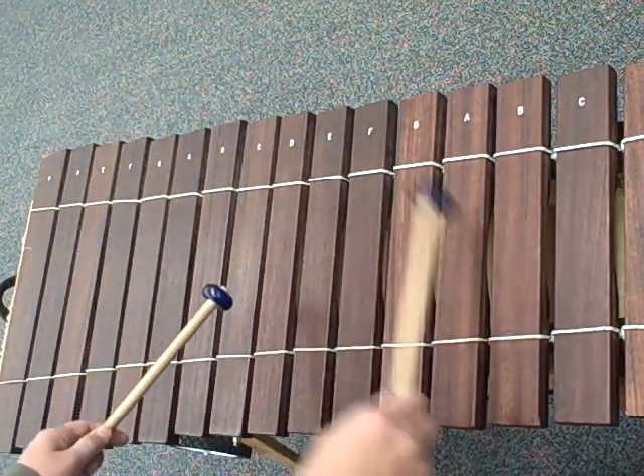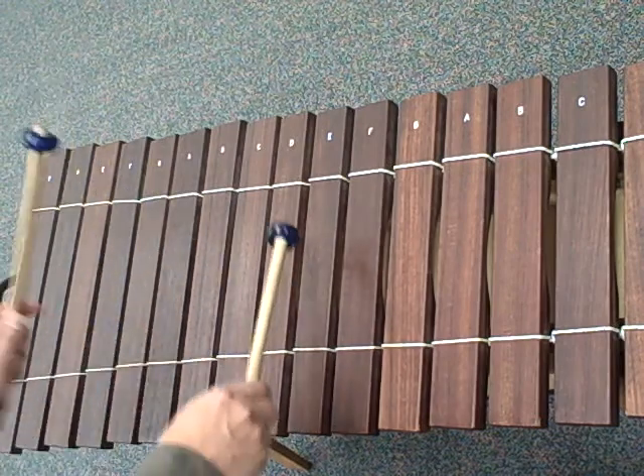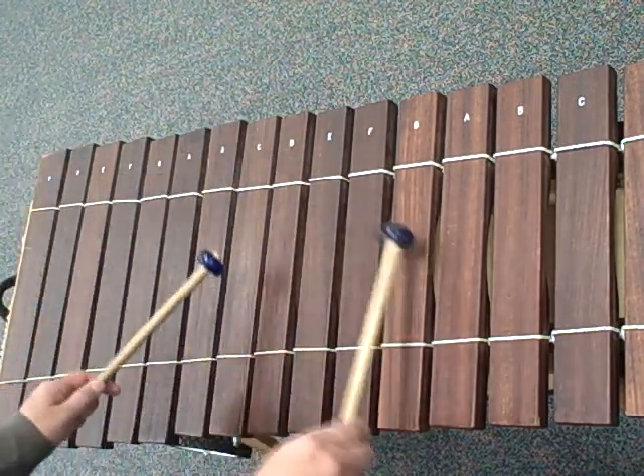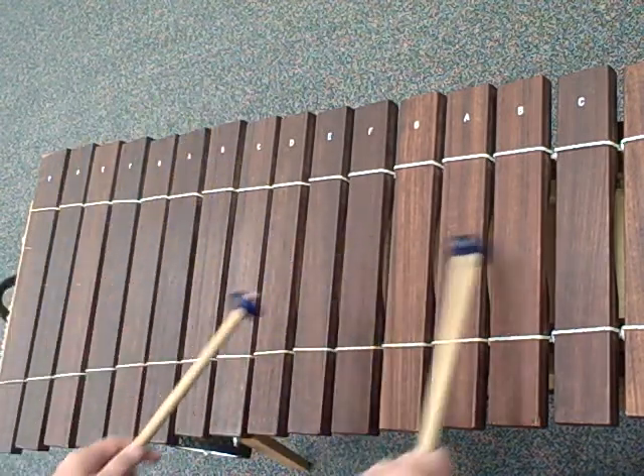C, F, C, F, A, C, E, C, E, G, C, E, G, C, E, G. Up to speed.